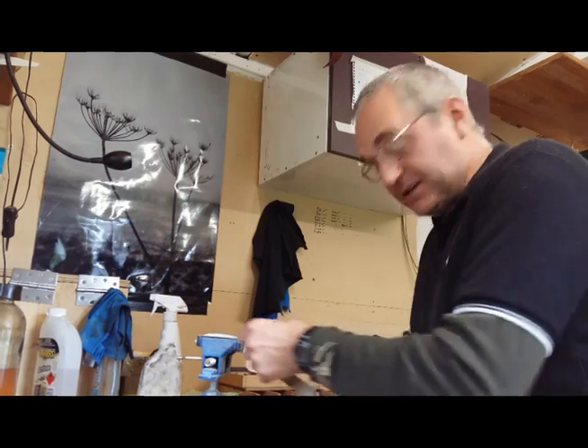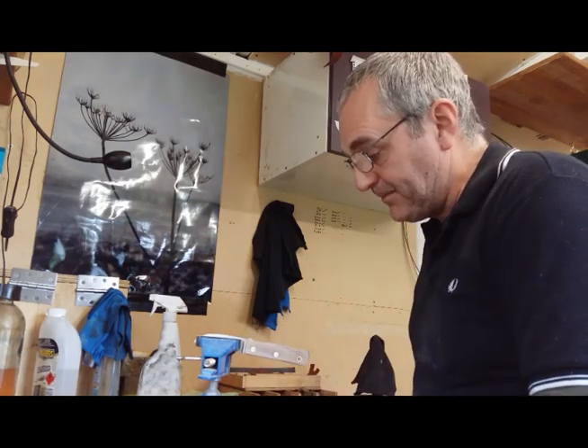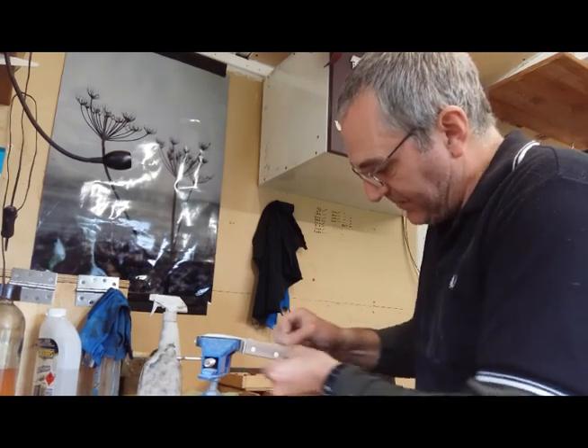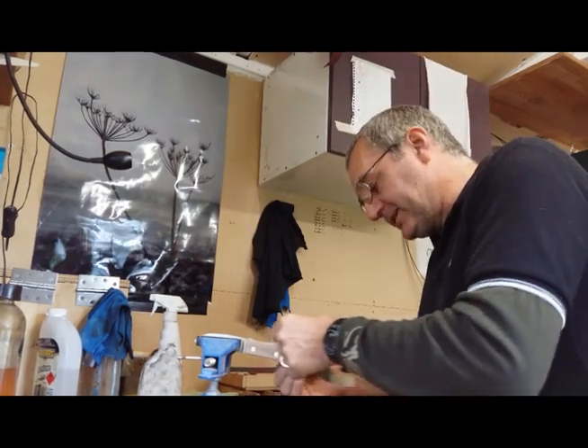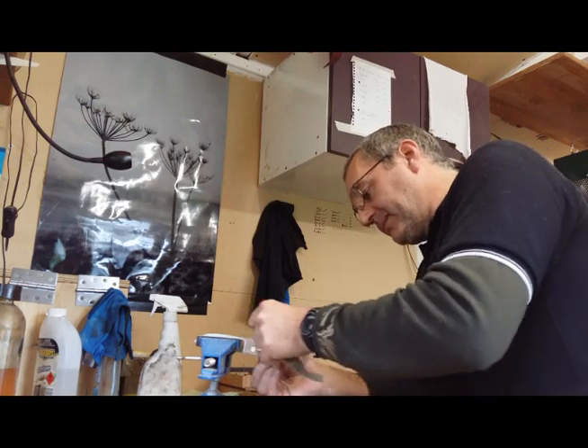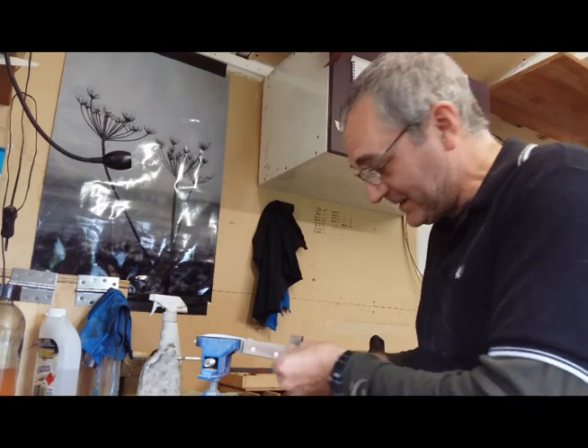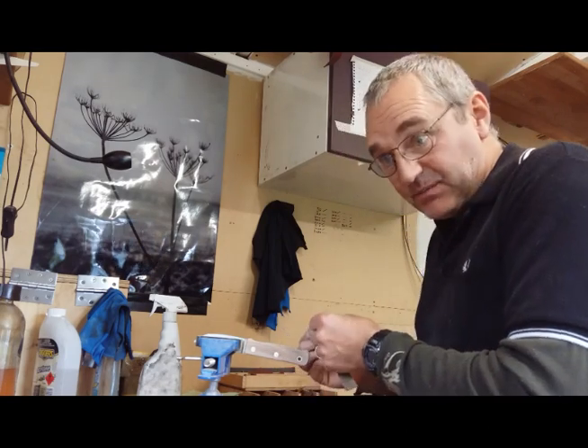I've done a couple of bits before about hints and tips for knife makers. And I do keep stressing that really I'm talking about beginning knife makers, occasional knife makers, things like that. I don't feel for one minute I'm experienced enough to be telling the top guys how to do it. One day, but maybe not.